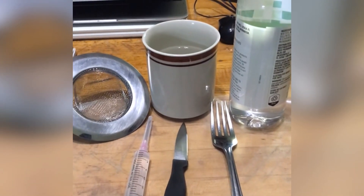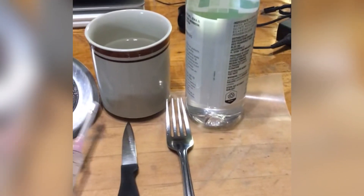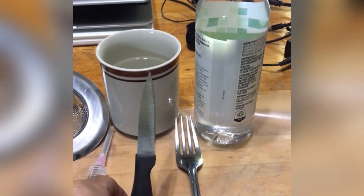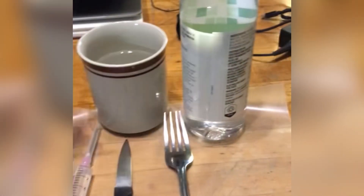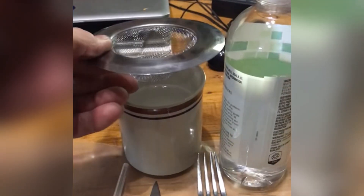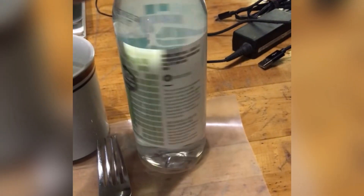In front of me, I have everything we need to hand pollinate: a syringe to inject the fig, a knife to cut the capra fig in half, and a strainer — just a regular old sink strainer — that I use when you tap the capra fig. Sometimes you get chunks, so I use that to strain into our cup of bottled water.